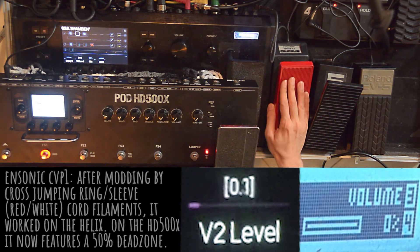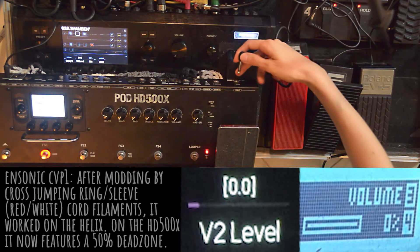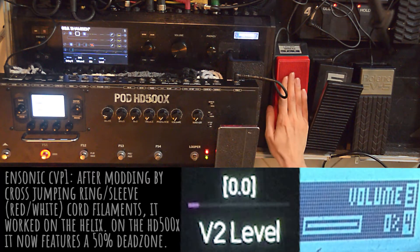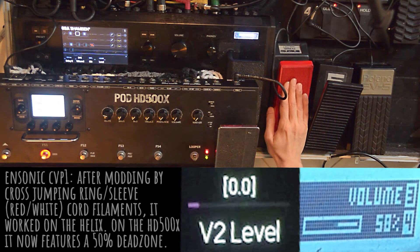It goes from 0 to 100 utilizing the whole span of movement. Now I will try the Encinix in the HD 500X. While it seems to work okay on the pod, cross-jumping the ring and sleeve prongs caused an undesired effect. As you can see, half of the trajectory from toe to heel became a dead zone. I will unmod it in the future and implement the trick I figured out.